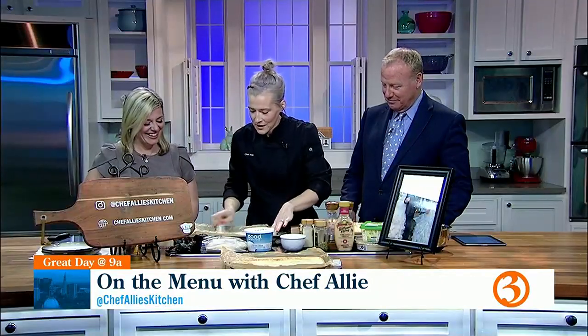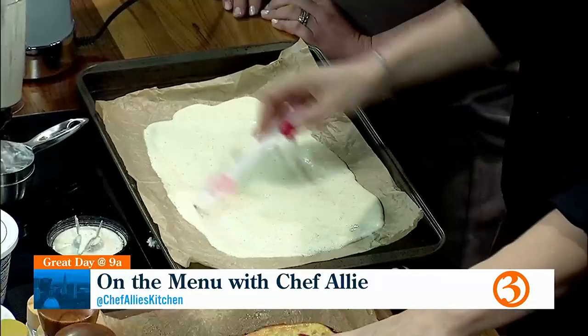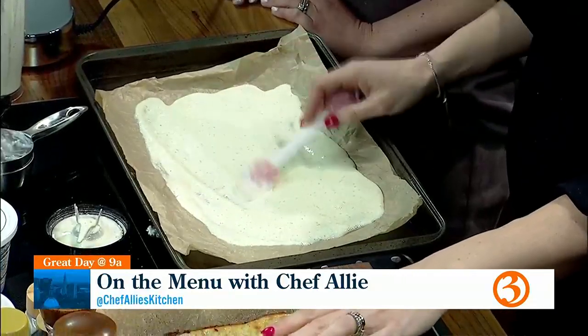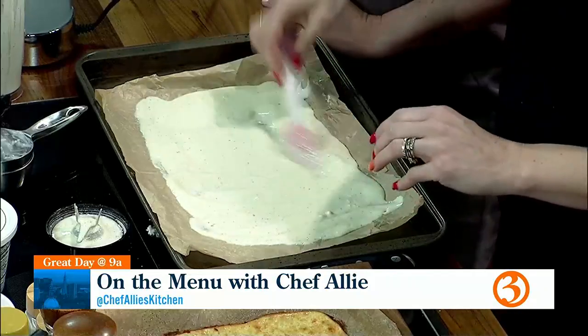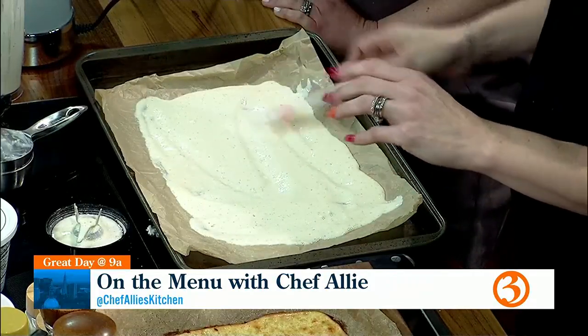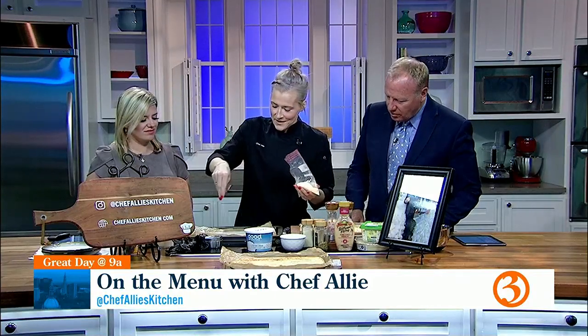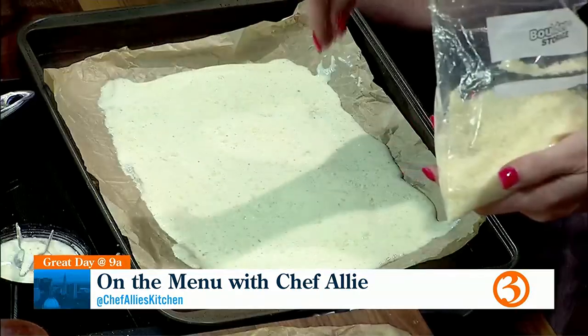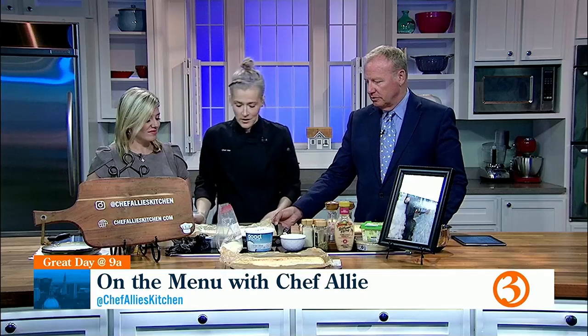You can do this with whatever seasonings you wish. You can even add a little bit of Parmesan on top — who doesn't like some more baked cheese! And this goes into your oven at 350 degrees for about 30 to 40 minutes. Crumble your parchment paper so it doesn't wig out on you. Pour it out and make it into as much of a rectangle as you can.